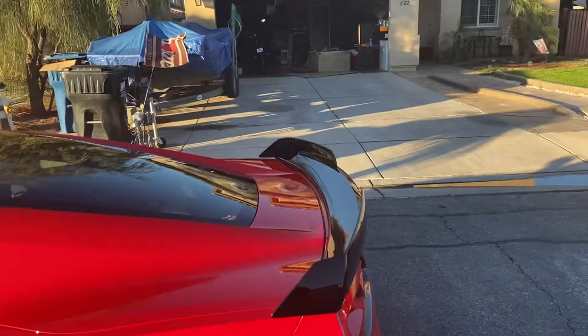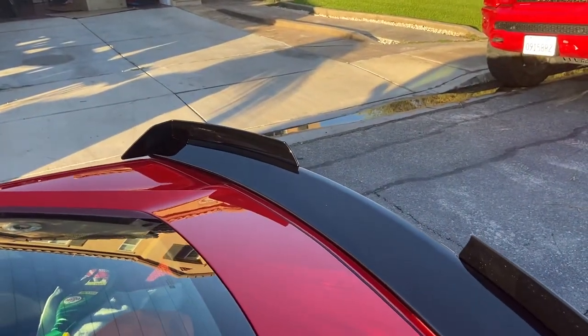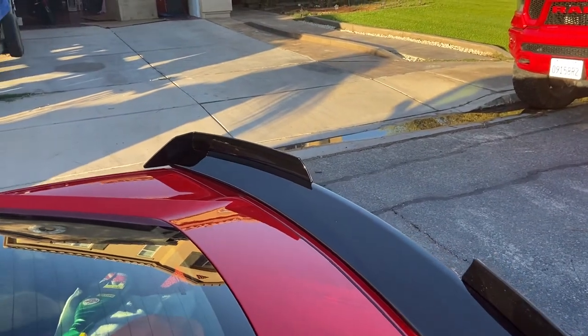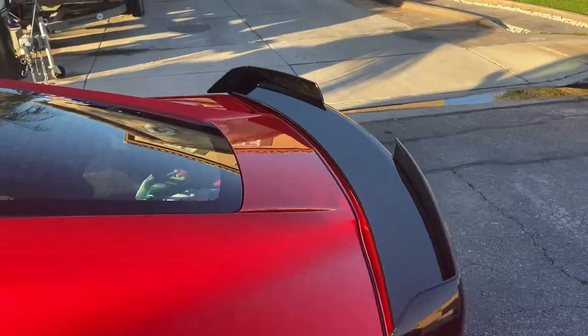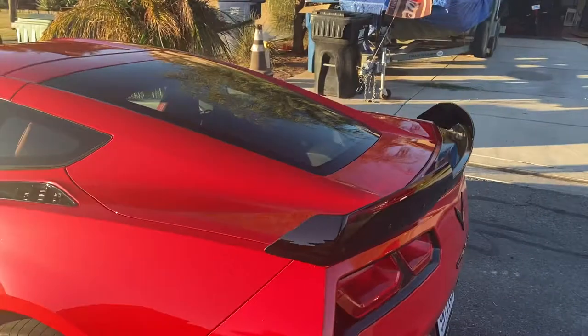I say Stage 3 because you got the winglets there. I do have the centerpiece, but it was so dark I couldn't see out of the rear view mirror. So I'm going to probably order the clear piece that goes in the back. But I think it definitely brings the ass end of the C7 together.